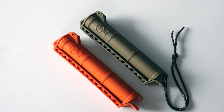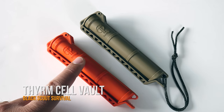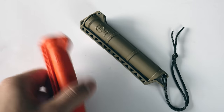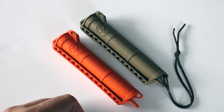What's up guys? This is Black Scout Survival and today I got another product review for you. These are the Cell Vaults by Theorem. These are kind of like a multi-use container made of injection molded plastic. They come in a few different colors — I got the Coyote and Rescue Orange.